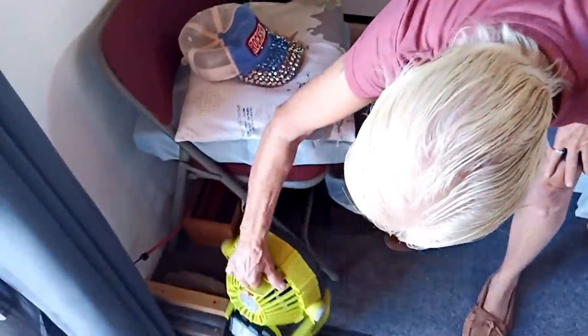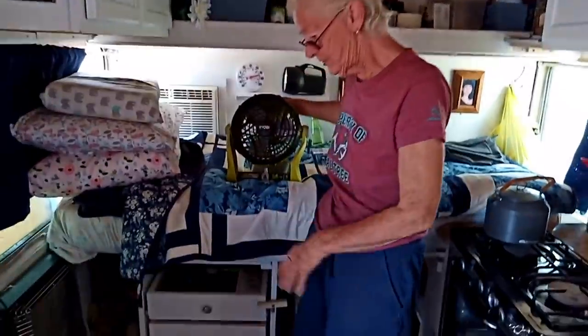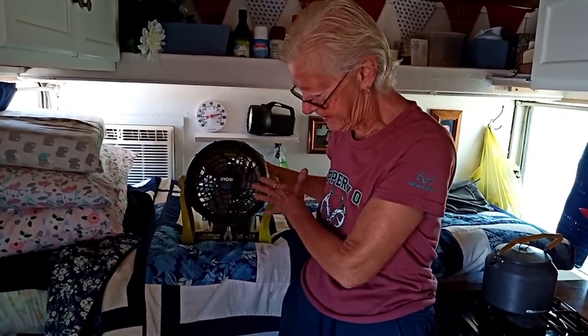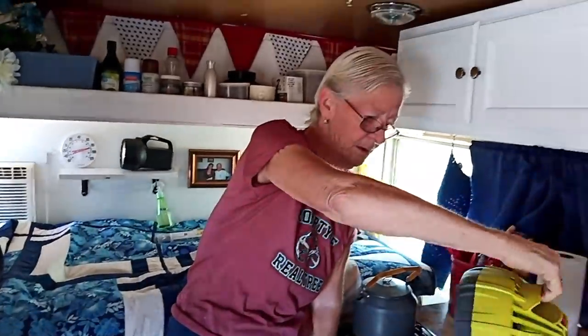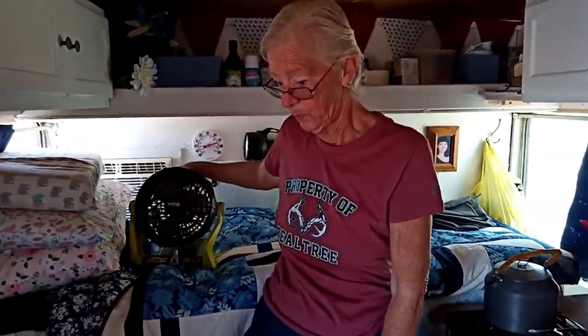So I do have a second fan — this is Ryobi. I just use the batteries from my power tools on this, and it puts out quite a bit of air. If I want to lay in bed, I'll put it up here on the counter. When you're spritzing yourself with the water bottle, it really feels great. So that works really well.